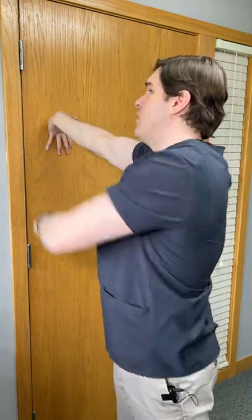When you do this, you're going to feel a deep stretch into the carpal tunnel, into the wrist, into the palm. Only go to your comfort level.